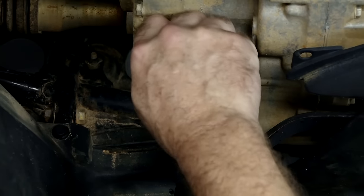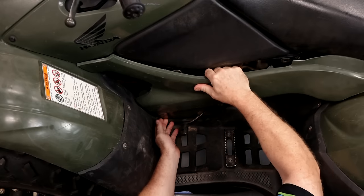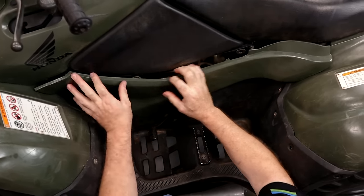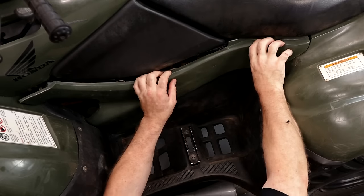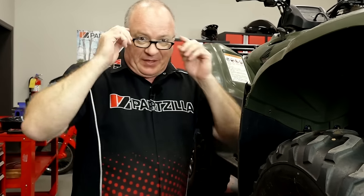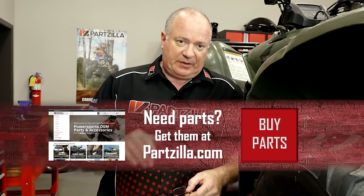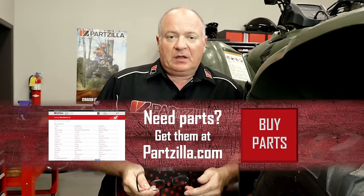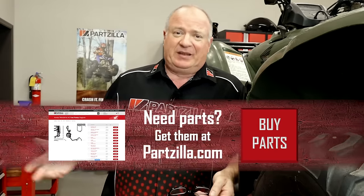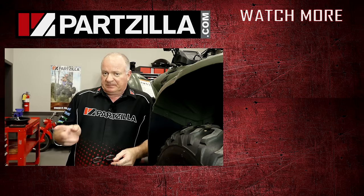Get that tightened back up and get our cover back on — same scenario as the other side. You've got this little slot that goes in the floorboard, put it up under the seat, and then hit your four points to hold it in place. Well, alright guys, that wraps this one up — I told you it was going to be easy. If you need any parts for your machine, come see us at Partzilla.com. Check that link in the description for the exact parts listing used here — it'll take you straight to a shopping cart that's ready to go. If you like what you see, hit that subscribe button. Thank you for shopping with us at Partzilla, and we will see you in the next video. Y'all have a great day.